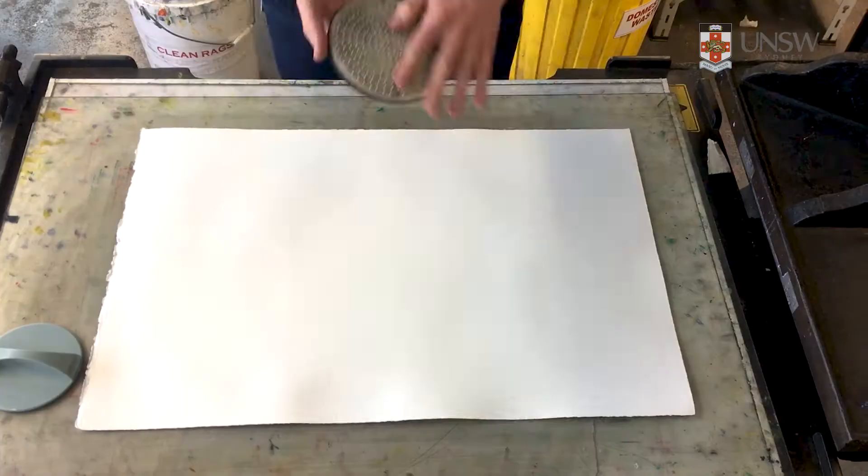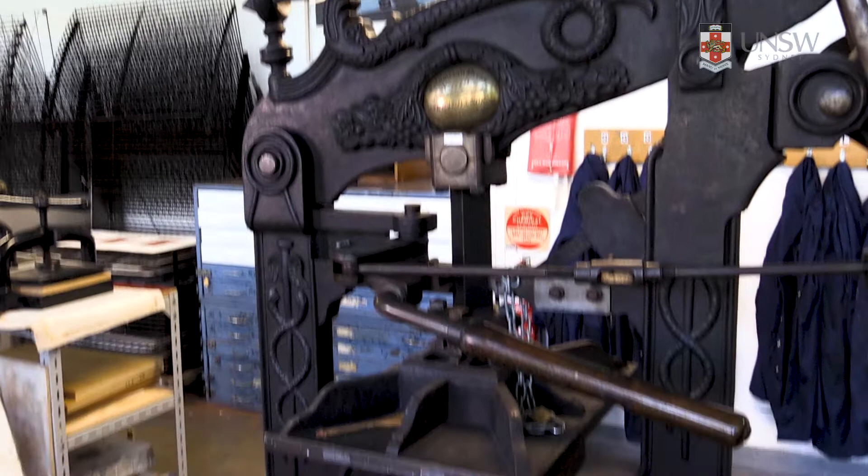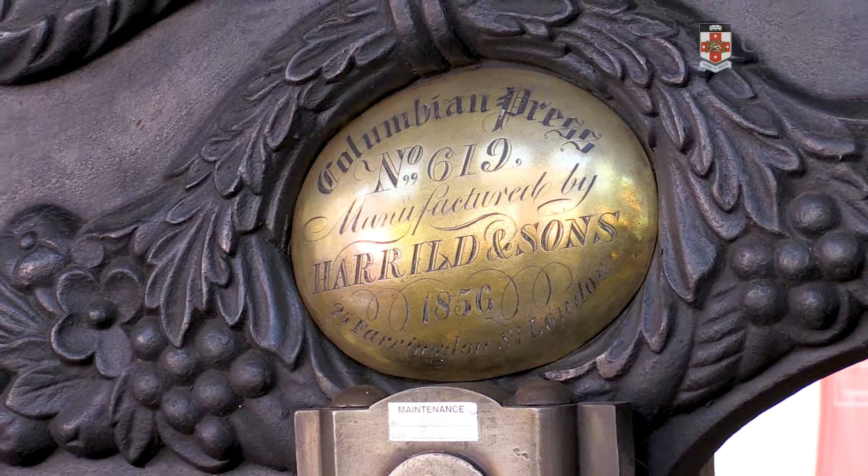When you're making a relief print there are two ways to transfer the ink from the block onto your paper. The first is by hand with something as simple as a wooden spoon or a more specific tool like a printing baron. The second is with a piece of specialized printing machinery. The most common is a platen style press, the best known being the Albion and Columbian presses, a form of technology developed for mass print production in the 19th century.